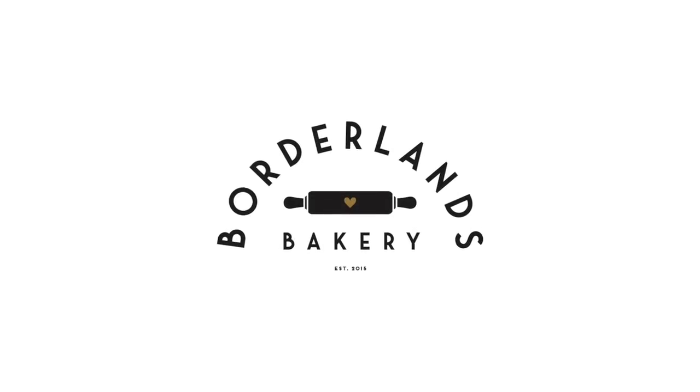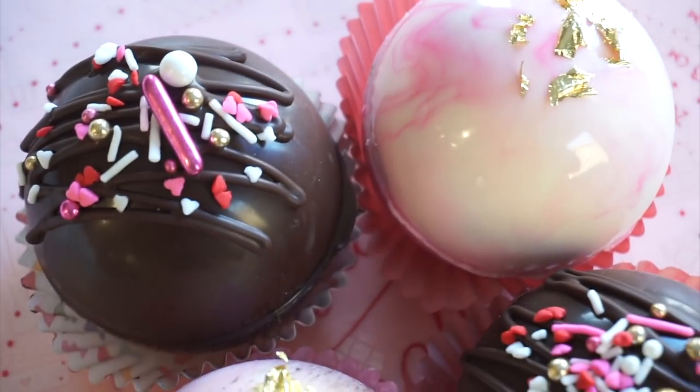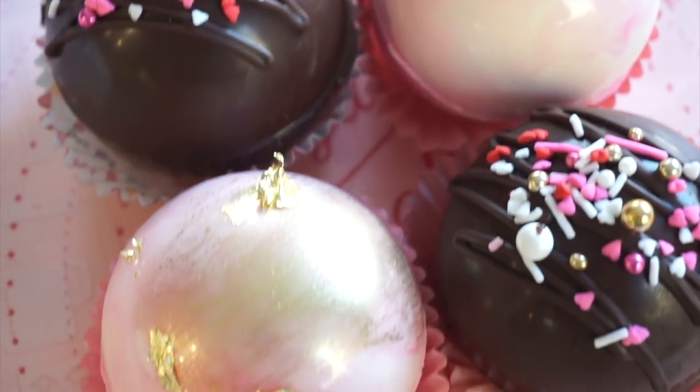What's up guys? Lisa Hugh of Borderlands Bakery here — today we are going to be making the ultra-trendy hot cocoa bomb. The hot cocoa bomb was first introduced by Kate Weiser. She had something called Carl the Snowman, basically an oversized hot chocolate bomb in the shape of a snowman, and it came out years ago, but only in the last year did the trend really take off and now everybody is making them.